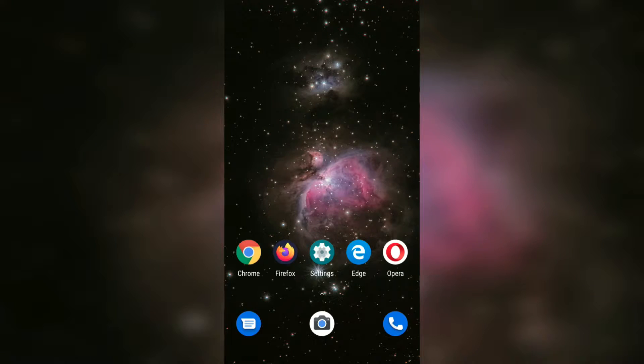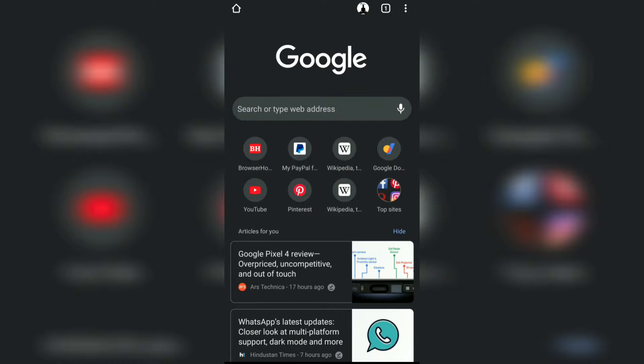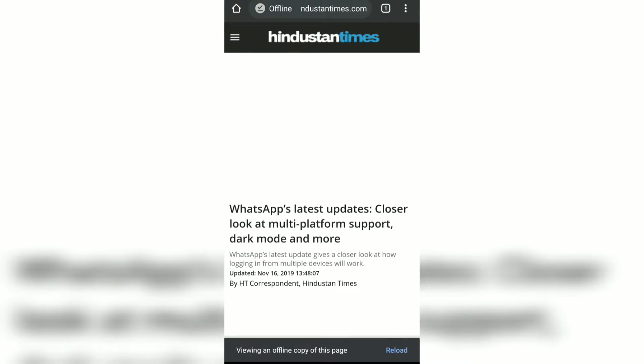In this video we are going to see how to hard refresh and reload a web page on Android Chrome browser. This is my Chrome browser — if I go to any offline page, you can see it's currently offline, and if I want to reload or hard refresh it to make it online,